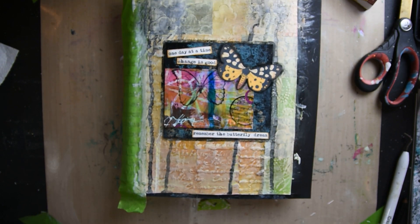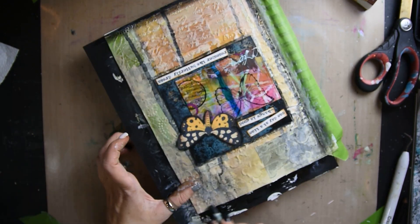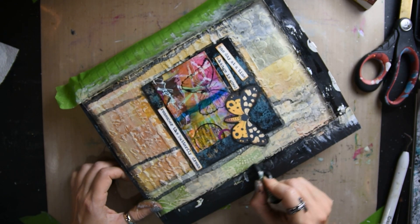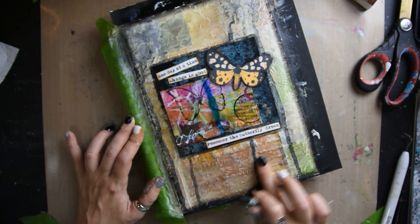Next I got my oil pastel and I'm going around the edges of the page, and then I'm taking what's left over on my finger and rubbing across the words so that they pop out.